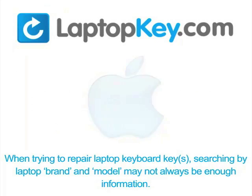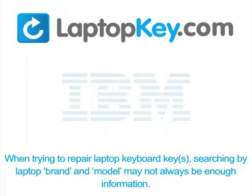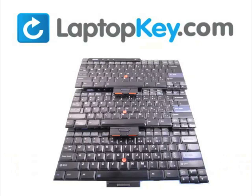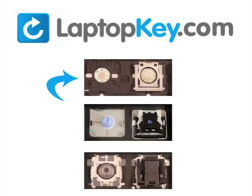Notice: when trying to repair your laptop keyboard keys, searching by the laptop brand and model may not always be enough information. Many times laptop manufacturers produce keyboards that look the same on the outside, however have differences underneath the keys. The differences include the hinges, retainer clips, and cup color.